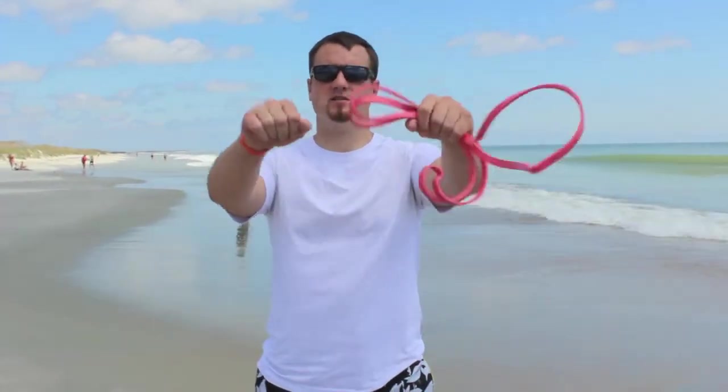The next super set is going to be jumps and then shoulder raises with the resistance band. For the jumps you don't have to use a resistance band at all — just 15 jumps. When you do the jumps make sure you're on hard pack; it's a little bit easier. If you want a little bit more of a challenge, go up to the softer sand.